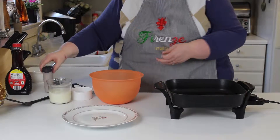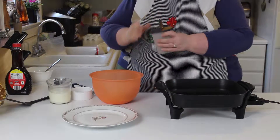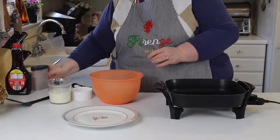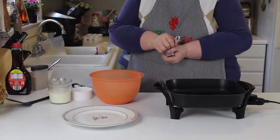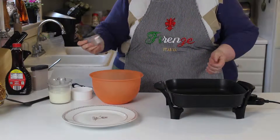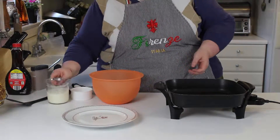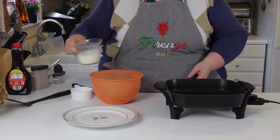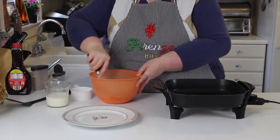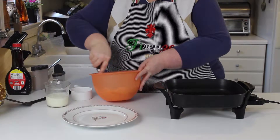We're going to put in a couple of shakes of cinnamon and a couple of shakes of nutmeg, and then we're going to put in a little bit of milk and stir it up until we get just the right consistency.